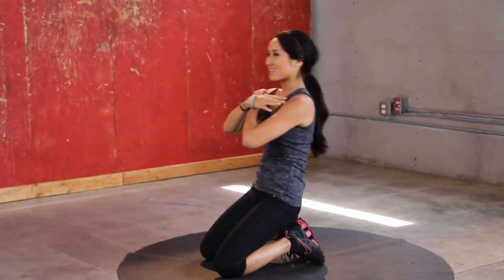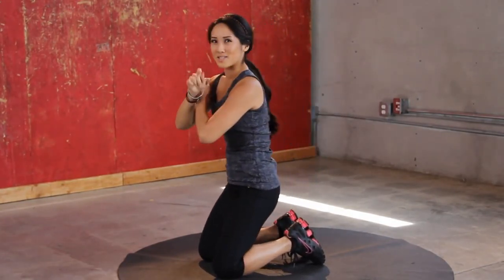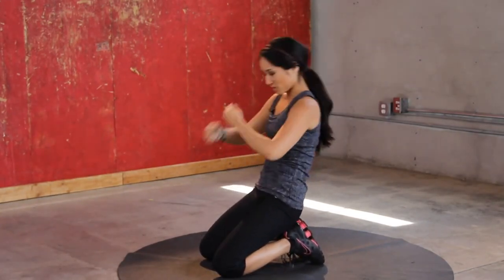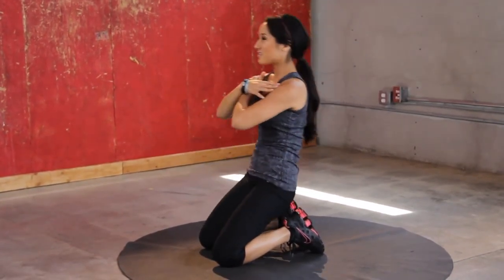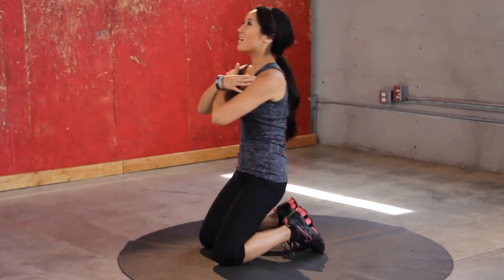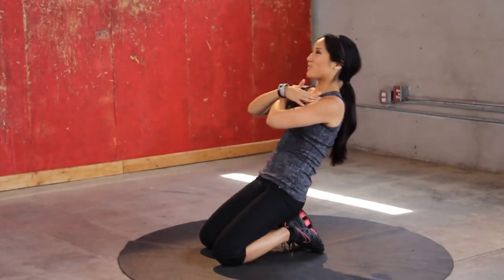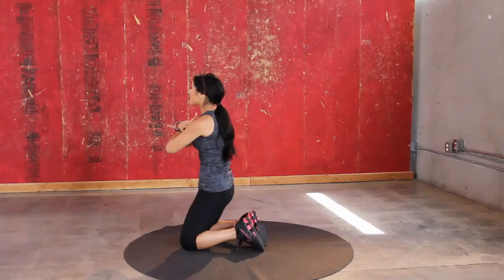Oh my goodness. If I'm doing this, you better be too. If you're just watching me, leave a comment so I know who you are. So not a huge range of motion — you're going to feel this straight through the quads. Keep it up.